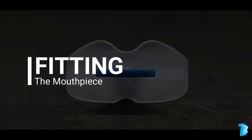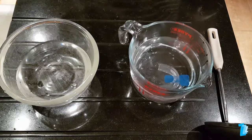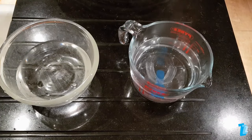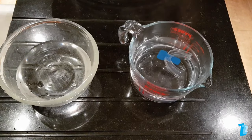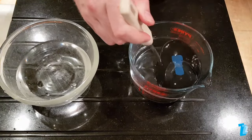Unfortunately from the outset we hit upon a problem — no instructions were supplied. Google came to the rescue. Fitting the device actually turned out to be very simple, although we found the timings needed were longer than stated in most of the fitting instructions we could find online. For the first attempt we poured boiling water from the kettle into a Pyrex jug, waited 10 seconds and then immersed the device for 30 seconds before removing and fitting.